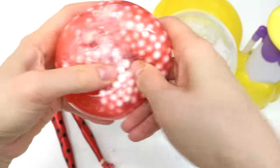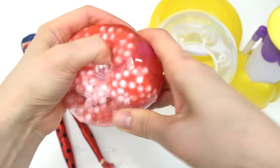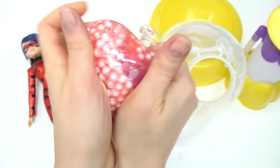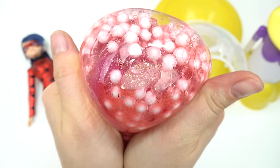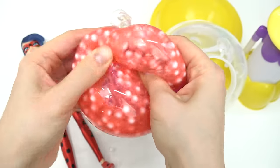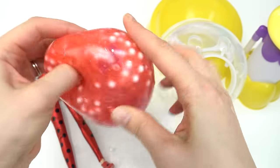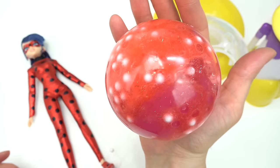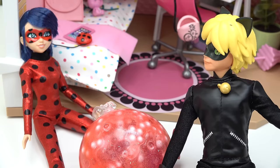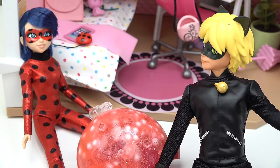Let me go ahead and squish it — I kind of want the foam beads to mix in with the slime. Look at all of them! This feels really good, like so much fun texture when you're squishing it. Here is our Ladybug squishy that she's gonna throw at Hawk Moth. Now we can really catch him with our squishies!